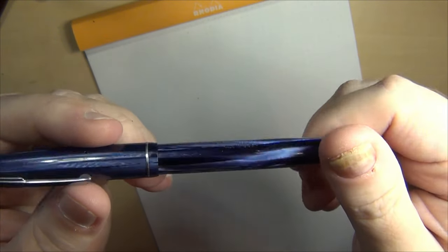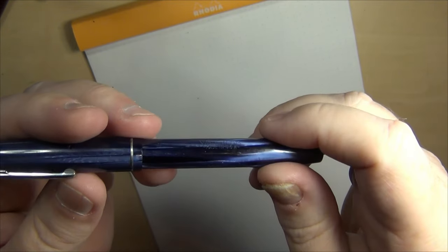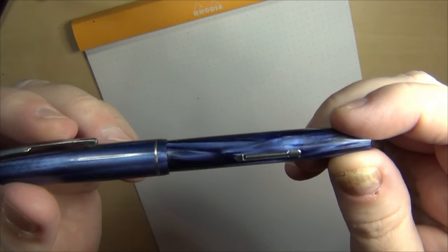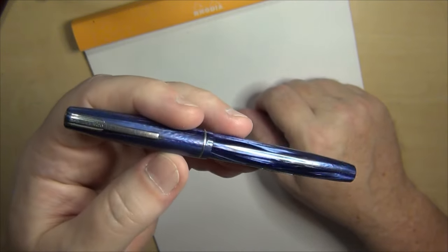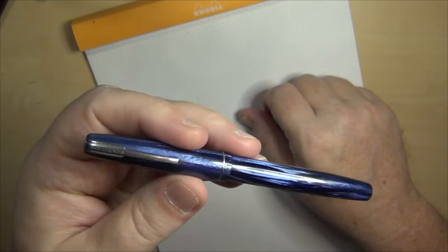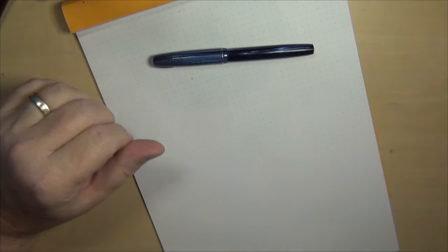The old sack I took out was partly pliable and partly crunchy — some dried ink starting to ossify — but it peeled off the section easily and the new sack went on very easily. Then I did just a little bit of nib work: some tine alignment and a bit of smoothing, which only took a minute or two. After that it was writing fairly well.